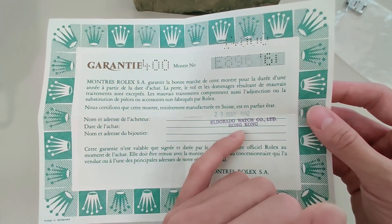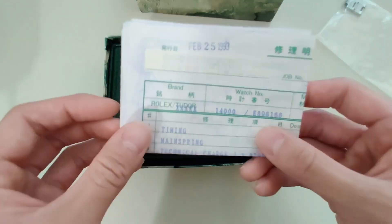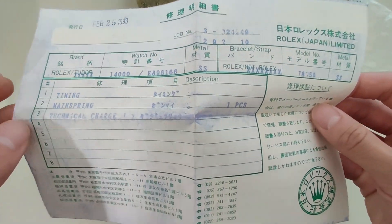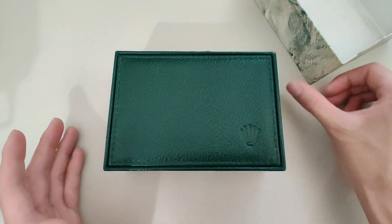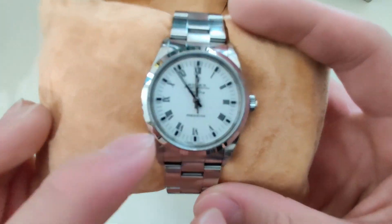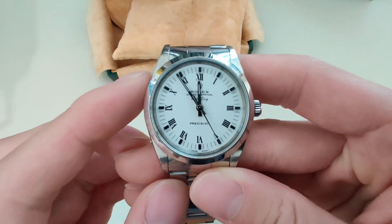As for the unboxing, I actually did this in a separate video which you can also watch if you want the full unboxing experience, but the important part is that the watch came with its original box and papers. The papers indicate that this watch was made in 1992, so this watch just turned 30 years old in 2022. The watch also came with service papers from 1992, so it also hadn't been serviced in 30 years.